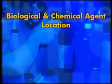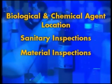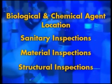You have witnessed the power of the ultralight ALS system with Blue Merge technology in forensics. This technology is so advanced it is very useful in other fields as well, including biological and chemical agent location, sanitary inspections, material inspections, and structural inspections. As in these other fields, the ultralight ALS system will revolutionize forensics.